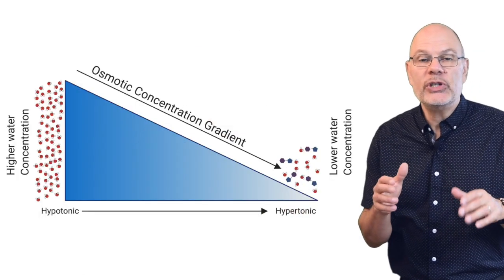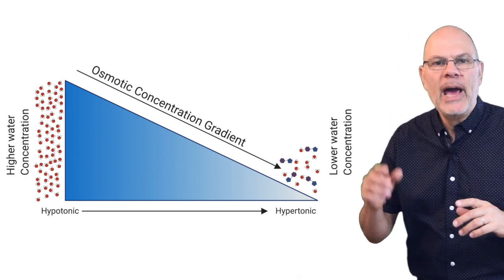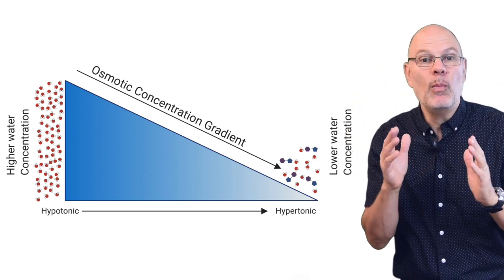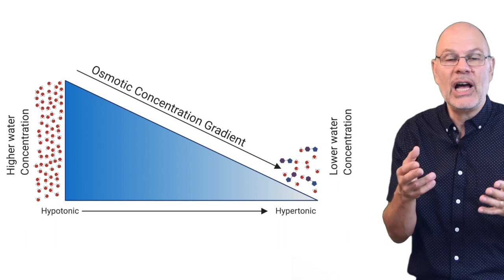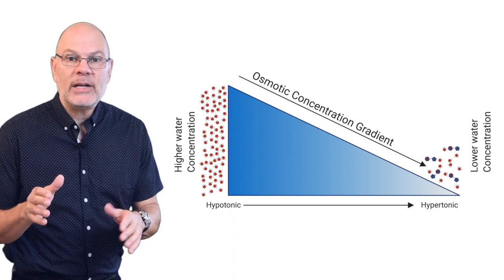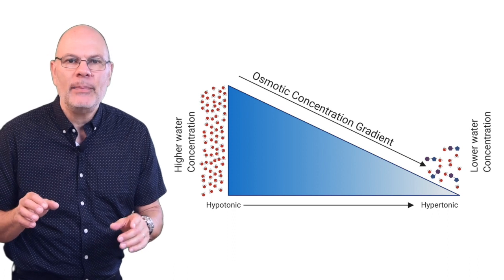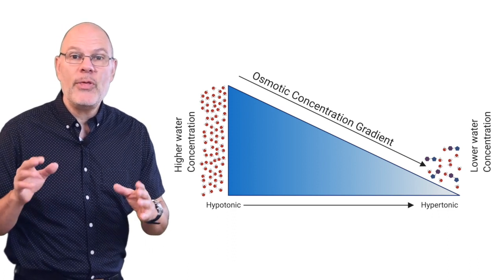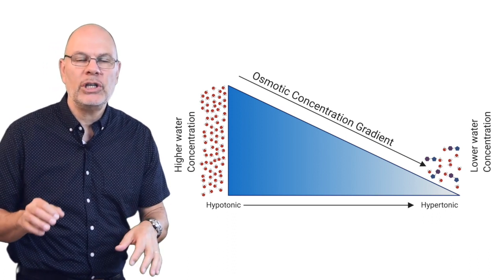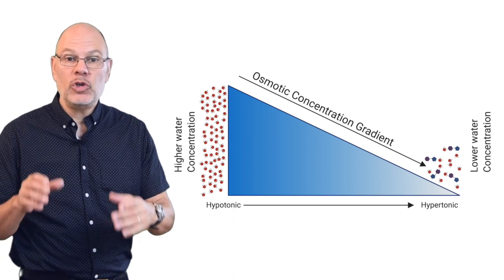You can also think about osmosis in terms of a concentration gradient. A gradient is a slope, and when things diffuse, they diffuse down a concentration gradient — from where they're more concentrated to where they're less concentrated. The steeper the gradient, the faster diffusion will be. When something rolls down a slope, it doesn't need an engine — it's pulled down by gravity. In the same way, water molecules diffuse down their concentration gradient from a hypotonic solution to a hypertonic solution. You don't need to add any additional energy; the kinetic energy of the molecules will do the job.